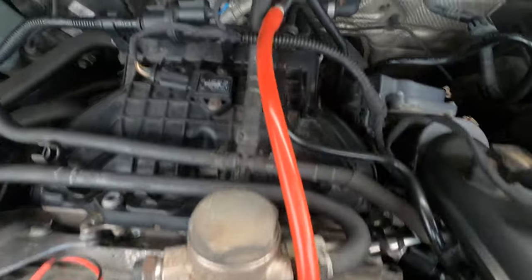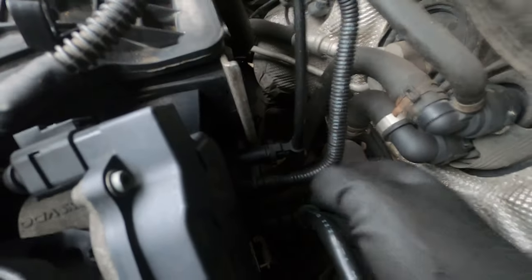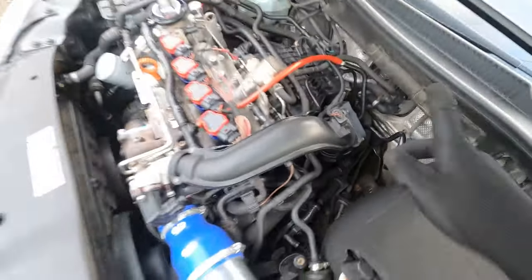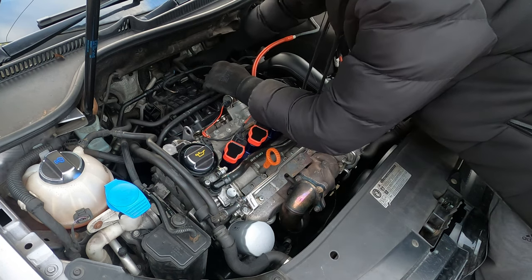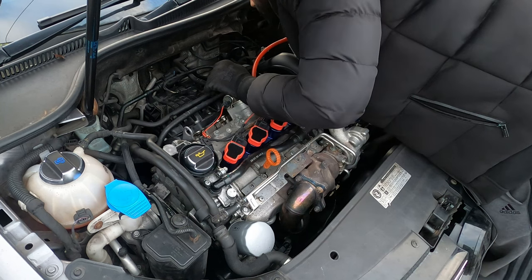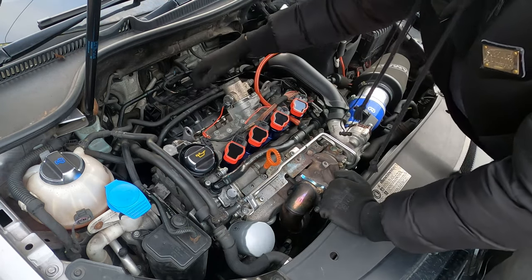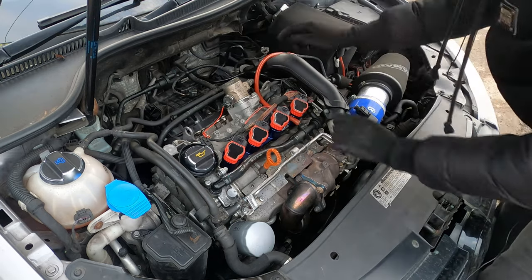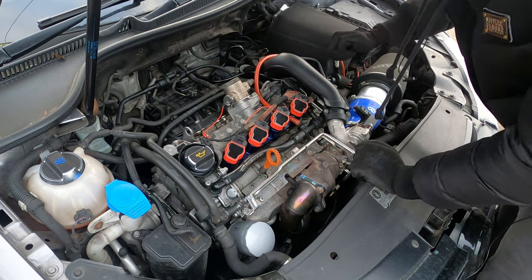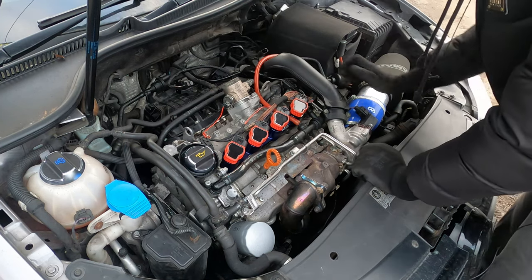So this is what we're fixing — the injectors are down here but we've got to take all of this off first. To start, go to the back and pull off these pipes going into the intake manifold — there's one here, one here, one down here. Take them off, squeeze and pull. Then for the back ones, you also need to get your MAF sensor or MAP sensor out.